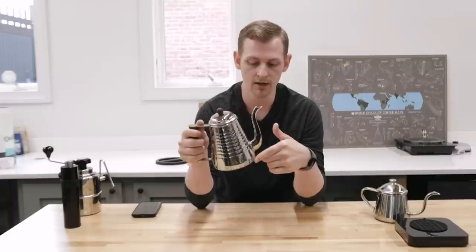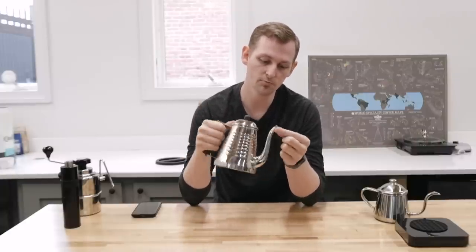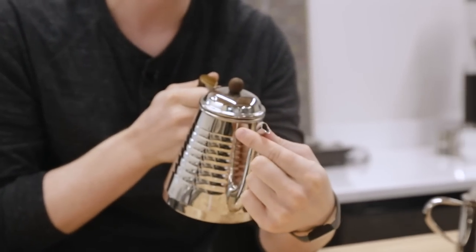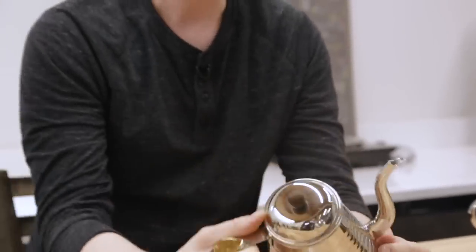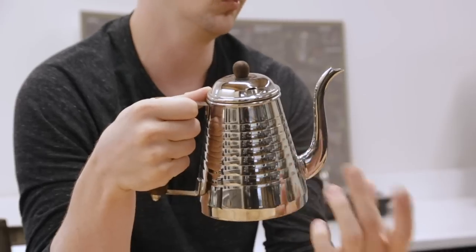Our next question is from barista maniac on Instagram, who asks: which gooseneck spout kettle has the most aggressive pour that you carry? This was interesting to test because it wasn't what we thought. At first we thought it might be the Kalita Wave Pot — it has this big fat belly and a tapered pinch spout — and we thought it might have a fast flow rate because of that big wide opening at the bottom. But it turns out the Takahiro is the fastest-pouring kettle that we carry.